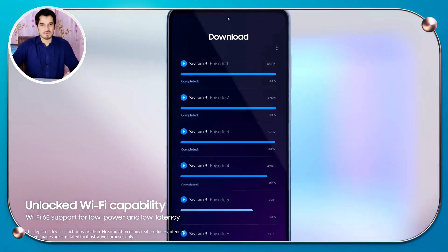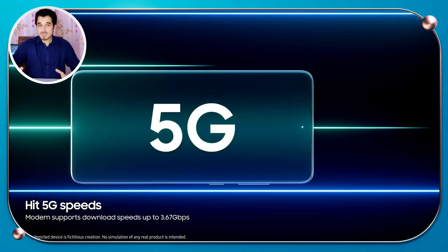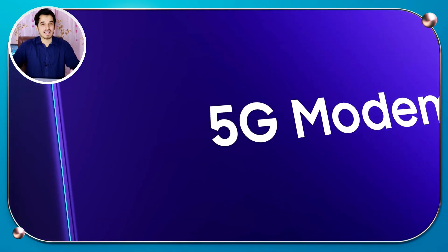The Exynos 1380 comes with Wi-Fi 6 and Bluetooth 5.2, and has 5G support with an integrated 5G modem. It provides incredibly fast download speeds of 3.79 gigabytes per second and upload speeds of 1.2 gigabytes per second, meaning you can enjoy lightning-fast network speeds.